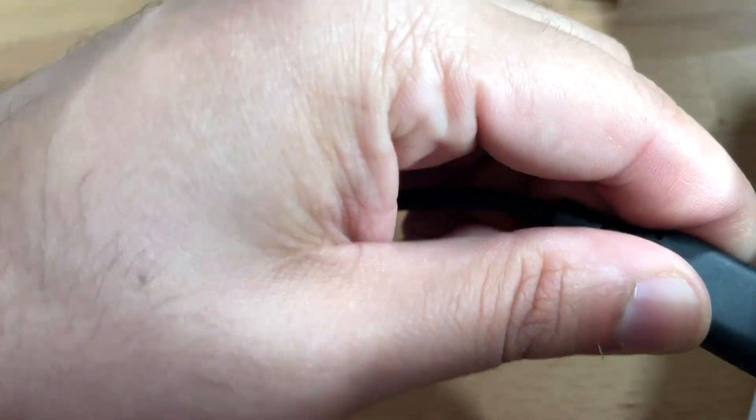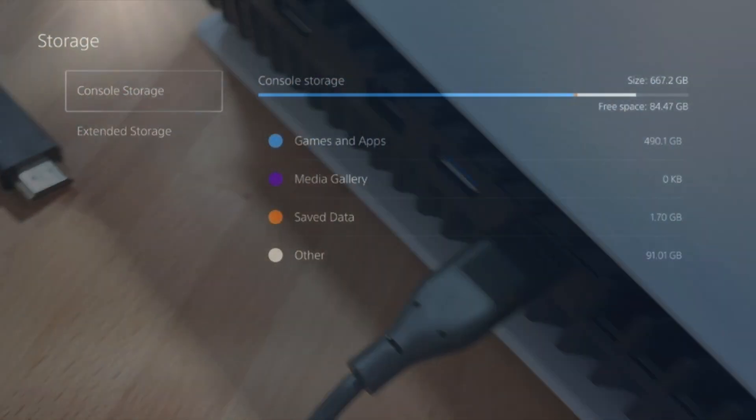Make your way over to the Settings app, and once you're in Settings scroll down until you find Storage. Once you're in Storage you'll have a couple of different options — you'll see the top one which says Console, and then the bottom one which says Extended.